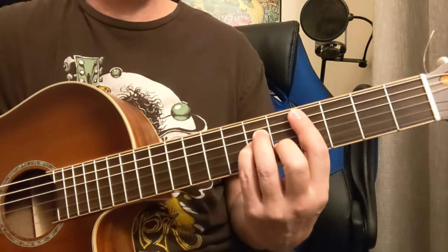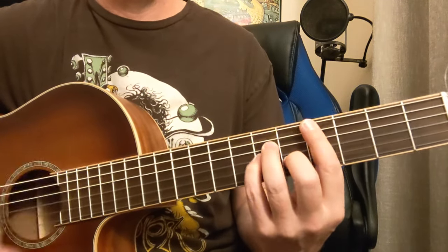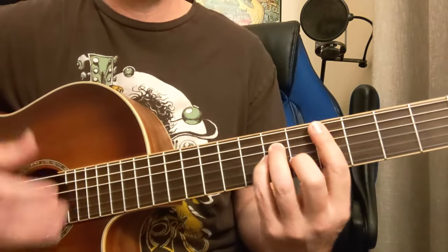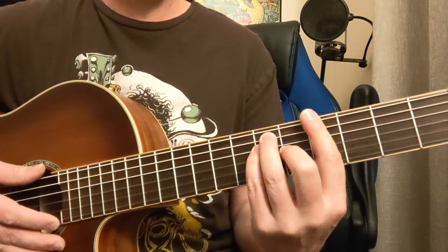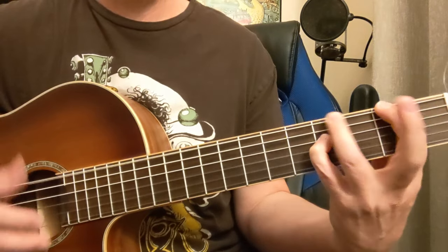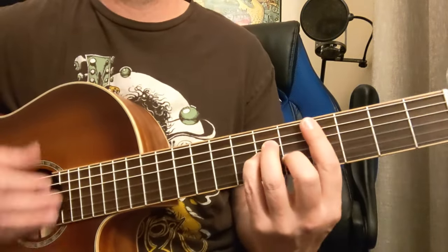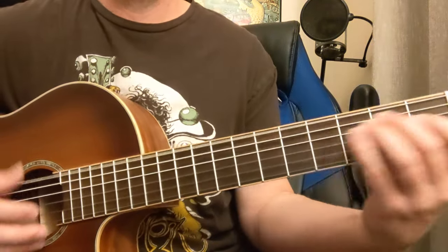And then we're going to have C sharp minor on the upbeats though. So 1, 2, 3, 4 — and, and, and, and. So one more time on that one. And this is up to the G sharp, then we go back to like downbeats. That gallop — B to the A to the G sharp to the F sharp. And I'm keeping that note here on this D string 4th fret. So we got back to the beginning.